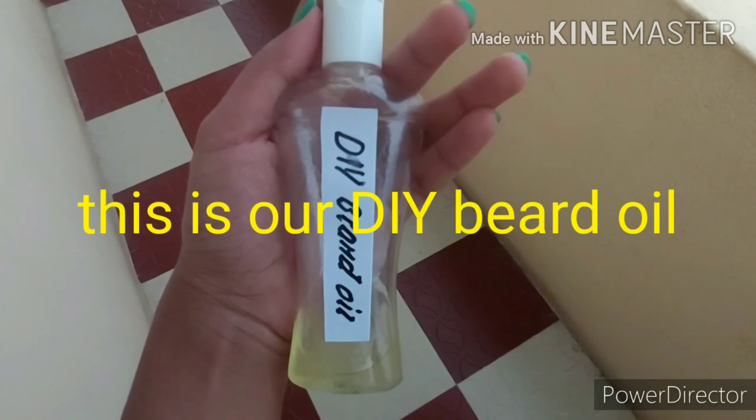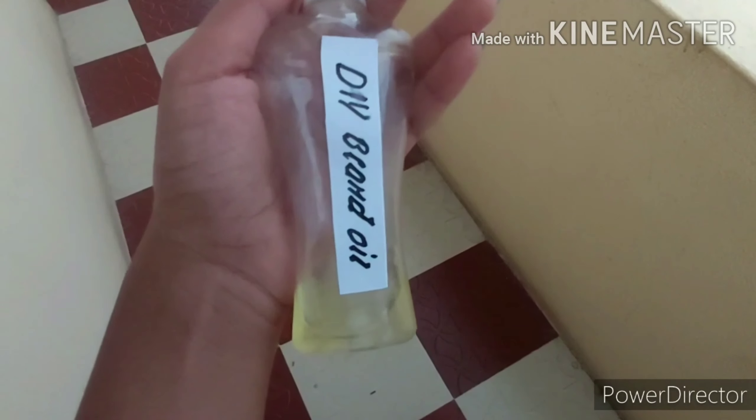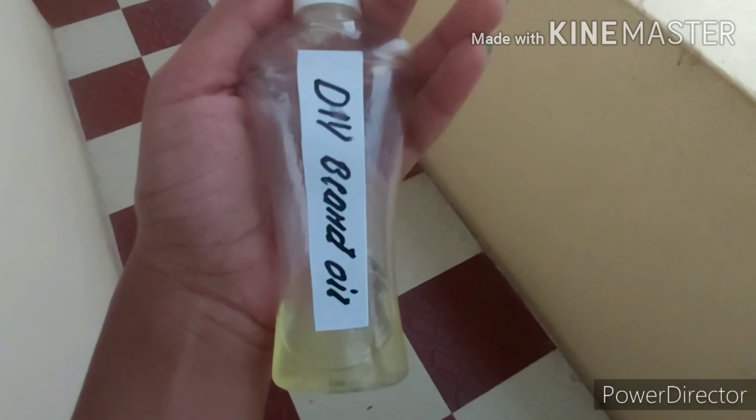Hi guys, welcome to the channel. This is our DIY Beard Oil. This oil is very useful for boys and beard hair growth.